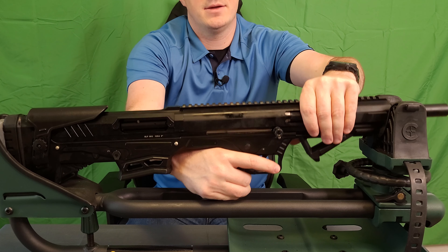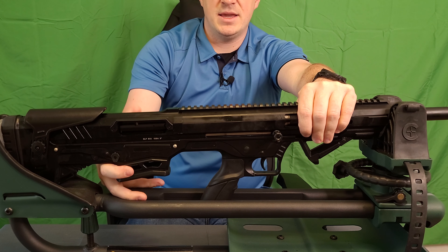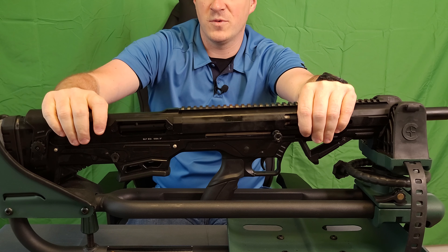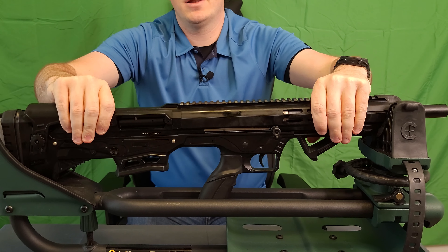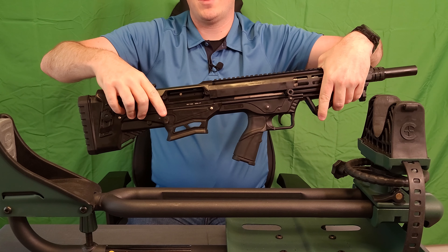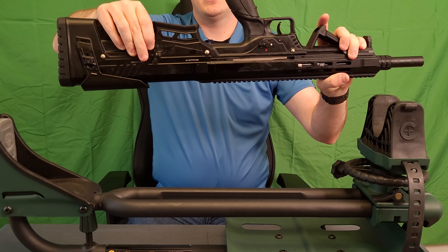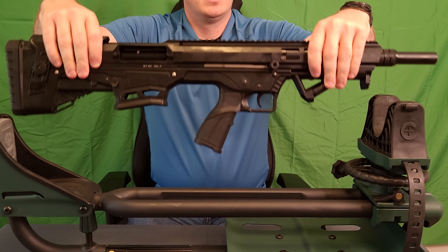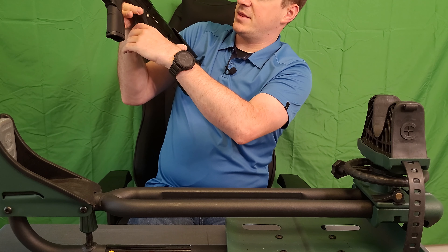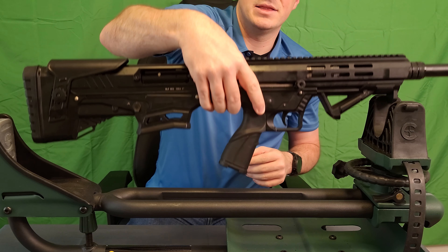Safety is a left-side only AR style thumb safety. We get nice looking cutouts on the magazine itself. Something I should also highlight — this actually does have an ambi mag release. Your primary is on the right side, but you do also have a mag release on the left side as well. It's a nice feature — you can put your magazine in, release it with your thumb, put your new one in and do it all with your left hand if that is your choosing.